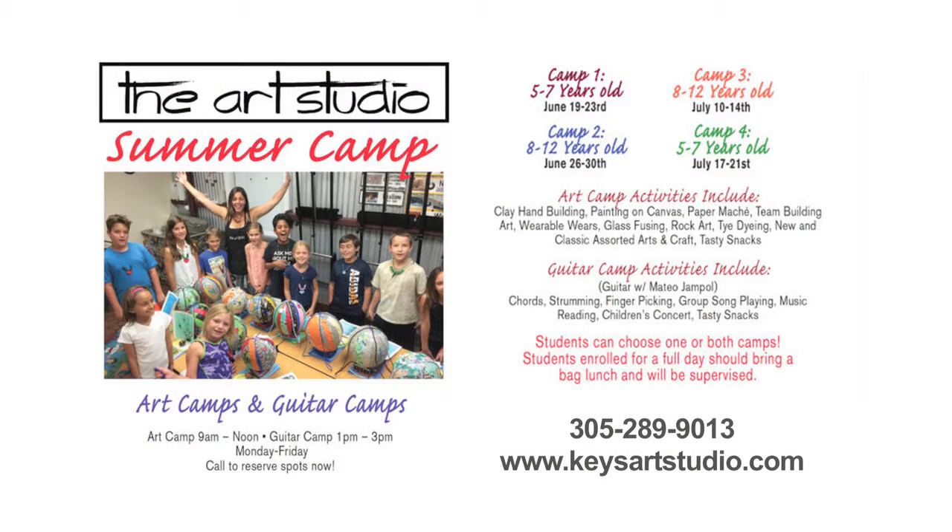The best way for students to sign up for summer camp is to call the Art Studio or to come in personally and we'll sign you right up.